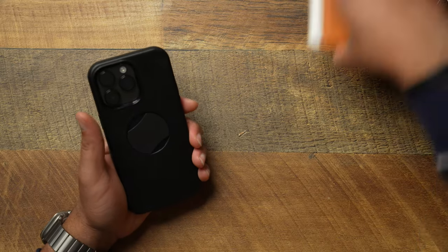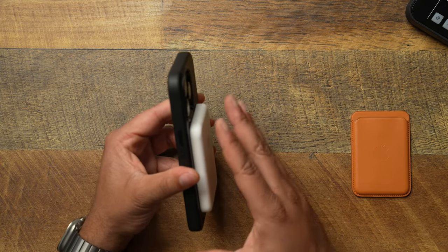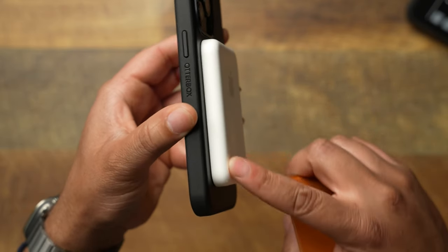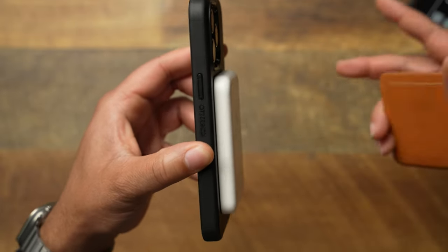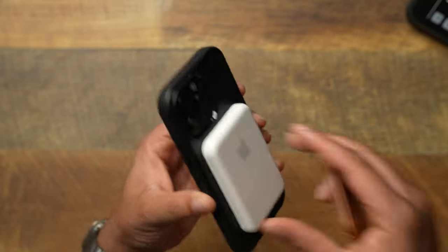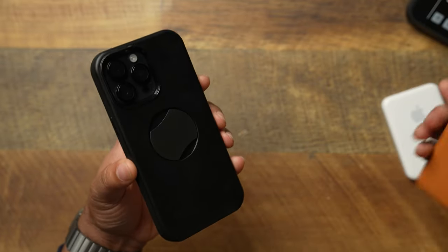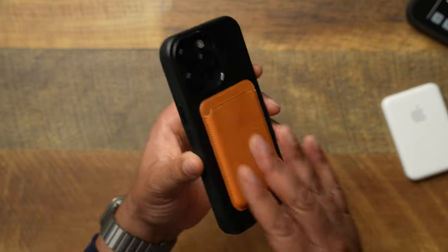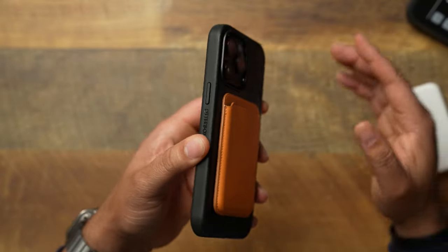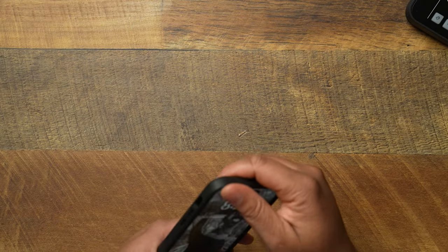Let's bring some MagSafe accessories over here to test with the Auto Grip and see if it interferes with anything. It is flat — even though that grip is back there, there's nothing protruding that would prevent a MagSafe accessory from fully adhering to the back of the phone. Works just fine, you get that strong MagSafe strength. Throwing the Apple MagSafe wallet on there, it popped right into place, very confident — no gap getting in the way between the back of the phone and attaching a MagSafe accessory.